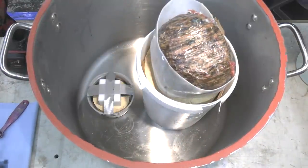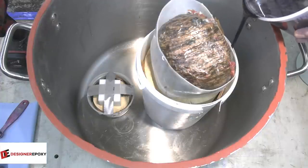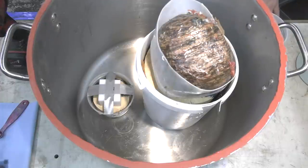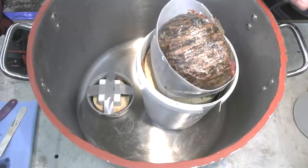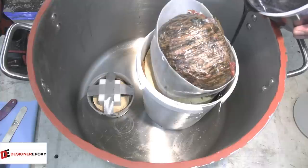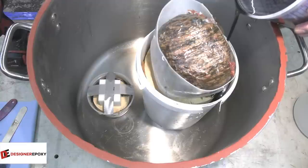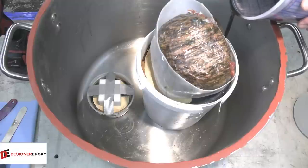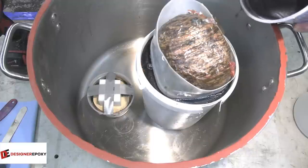I'm sure this won't be enough epoxy, but we'll start here and see how much more we need. Here's another 600 milliliters. It would be nice to have a deeper bucket because this will no doubt see a lot of air come out of this piece, but this is pretty much the perfect size so I'm sticking with it.